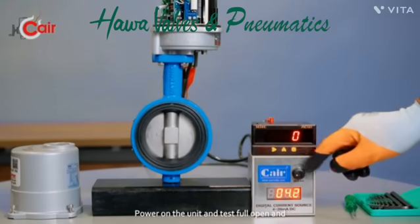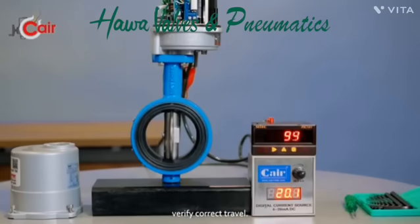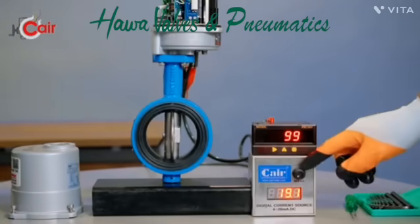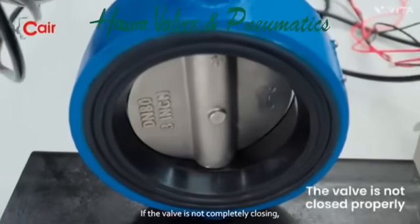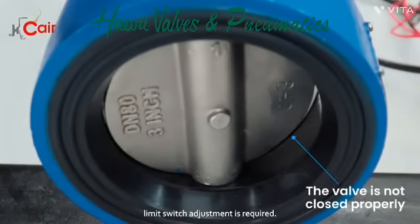Power on the unit and test full open and close operations to verify correct travel. If the valve is not completely closing, limit switch adjustment is required.